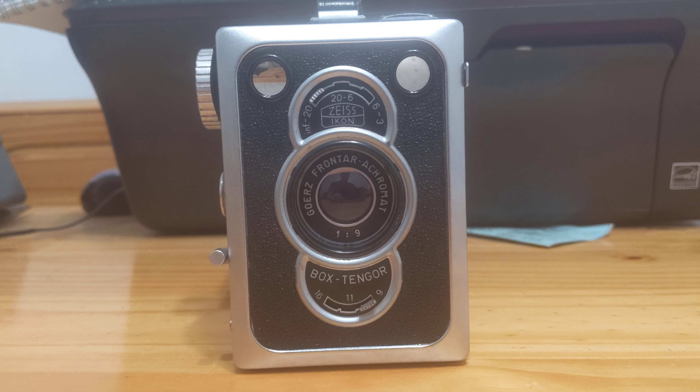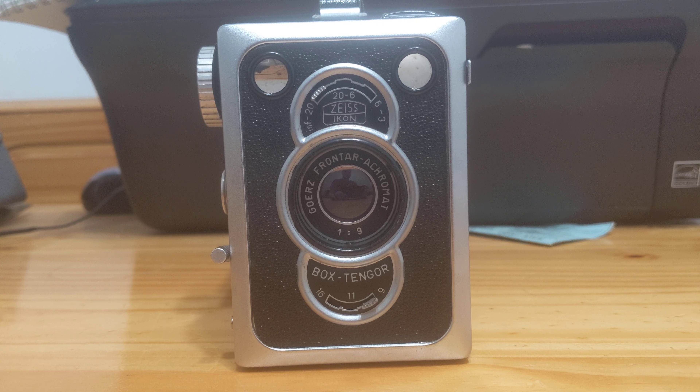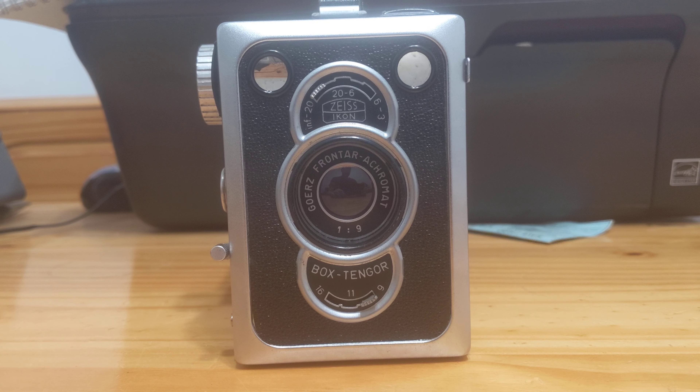Unless, of course, what you want is a box camera. This is Gansonomy. I hope you've enjoyed my video. Thank you for watching. Please like and subscribe and have a great night.